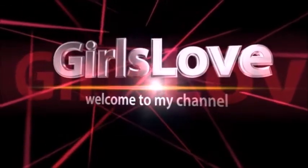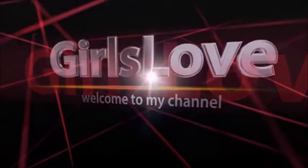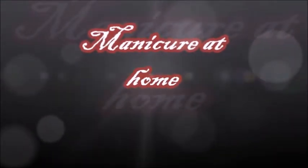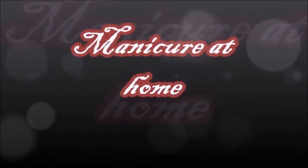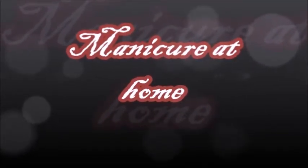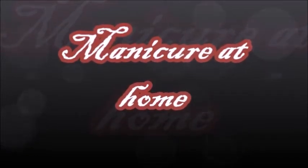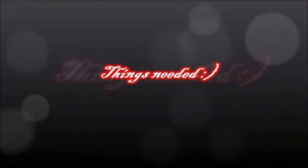Everyone loves to have beautiful hands and nails, and yes it is possible to get those beautiful hands and nails with proper care and beauty treatment. You don't need to spend a lot of money on costly products or a beauty parlor when you can do a manicure at home. In today's video I will be showing you guys how to do a manicure at home. Welcome to my channel, this is Aruna. Let's see the things that are required to do a manicure.